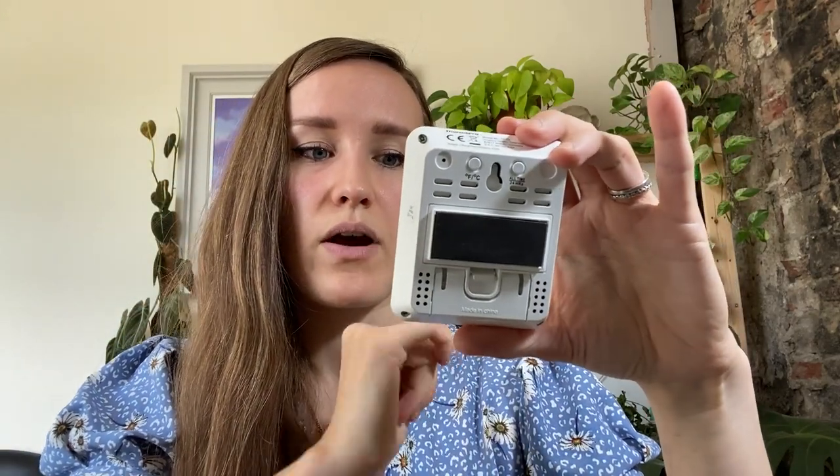It can also tolerate minus temperatures — I've seen minus readings here in winter. It's battery operated, which is really handy. We bought these in November and it's now June, and I haven't had to change the battery yet, which is really cool. You can also switch between Fahrenheit and Celsius — we use Celsius in England — and change the time between 12-hour and 24-hour format.